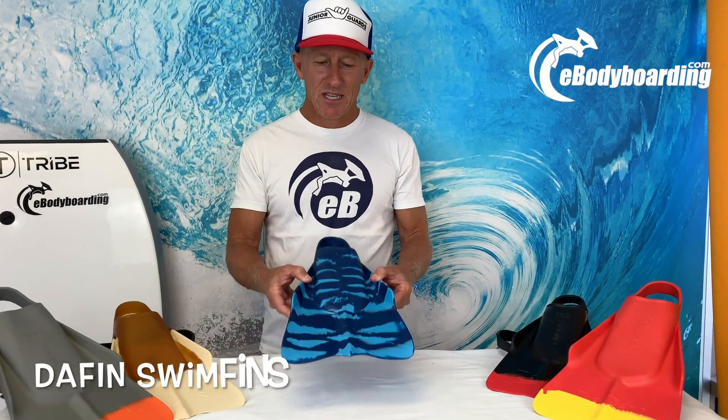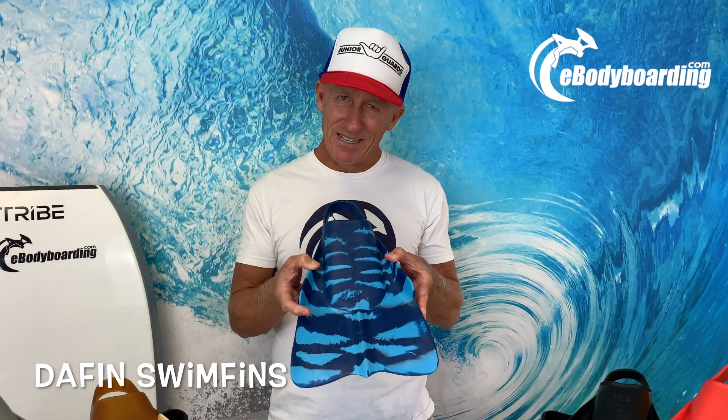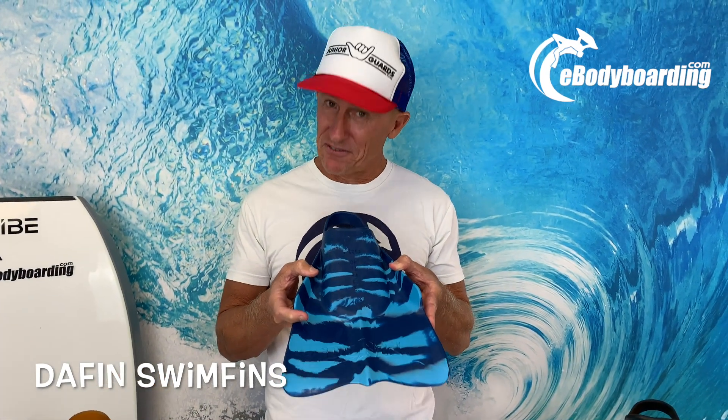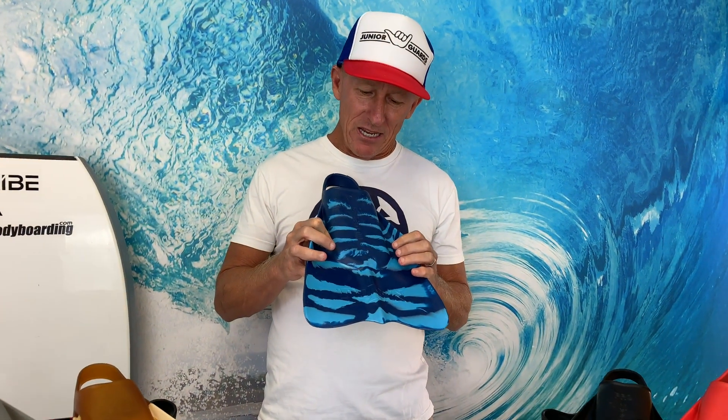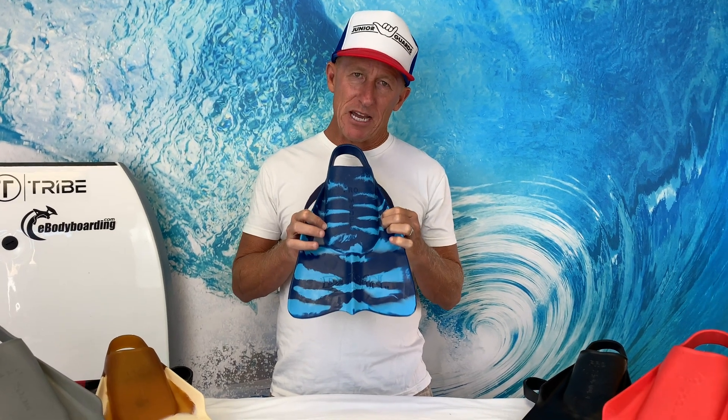Hey everyone, Jay Reale at ebodyboarding.com, and this is DaFin from Hawaii. DaFin has been around for a long time. It is a very universal fin — what I mean by that is it works great for bodysurfing and bodyboarding and fits a lot of different foot types.